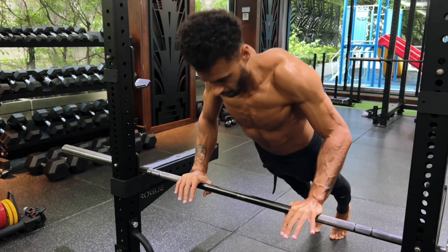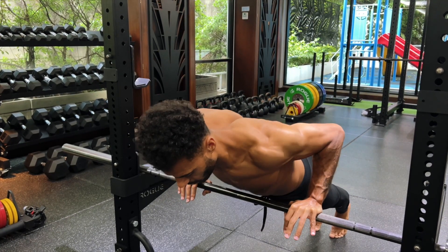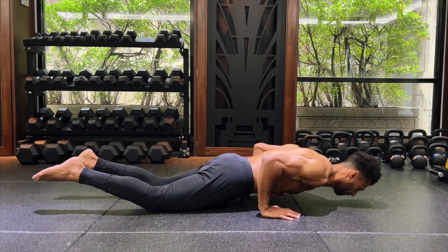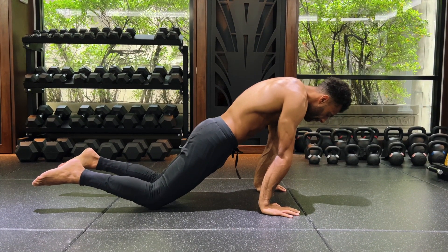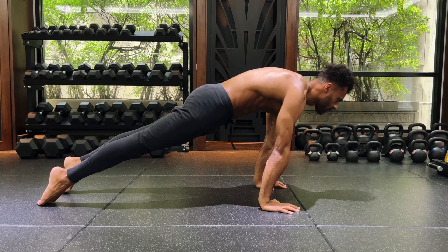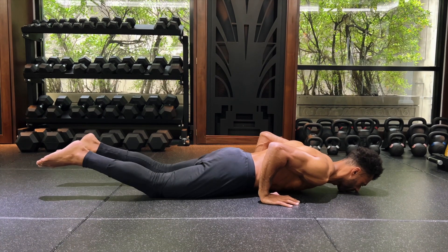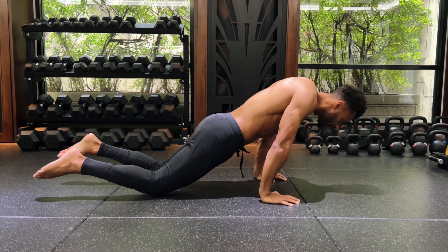Once proficient at a lower angle, we can perform a combination of movements. Here's regression two, which is a full negative to a knee push-up. Get yourself into a hollow body plank. Lower to the floor. Push knees into floor to set a new pivot. Push directly up. Reset plank. Repeat.